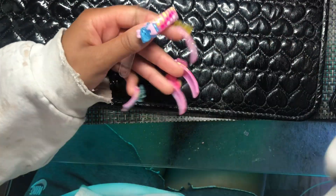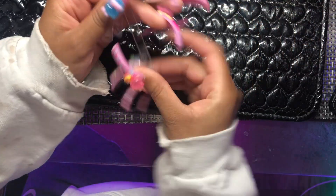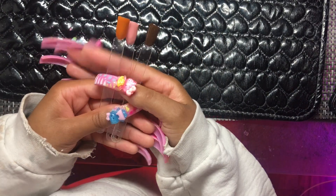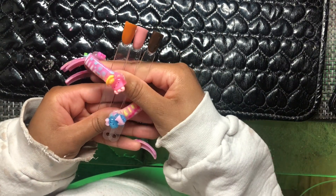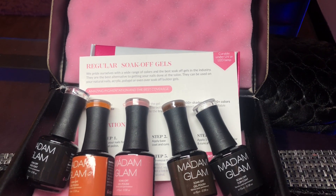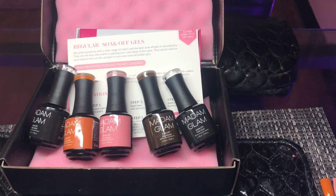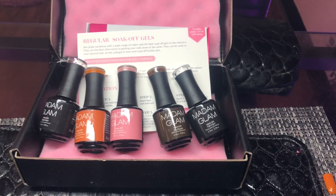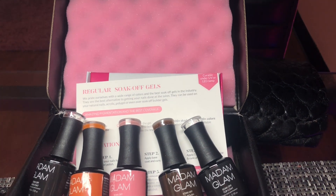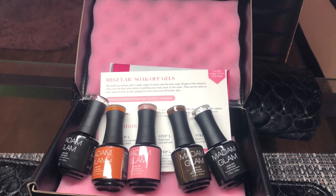All in all, I like the consistency and they all cure in pretty much 60 seconds. I'm not a huge fan of the top coat, and I'm not a fan of the fact that the colors don't look like what I ordered on the website — it's going to be hit or miss when ordering colors. But do these colors work well? Yes. Is the color payoff worth it? Yes. Don't forget I have a coupon code for 30% off down in the description. I'll see you guys in the next one!